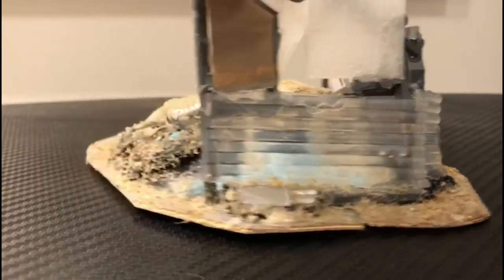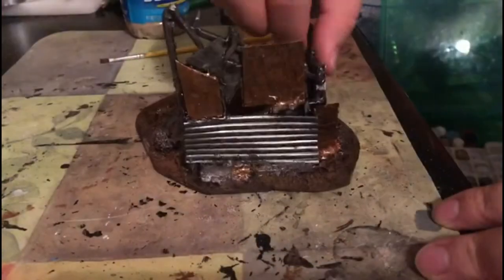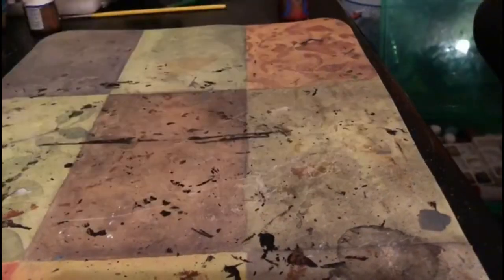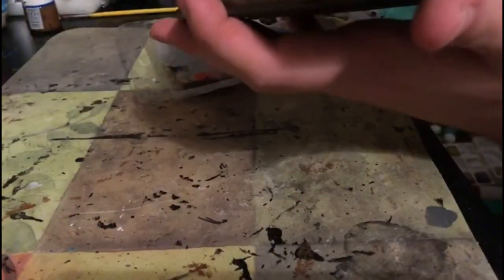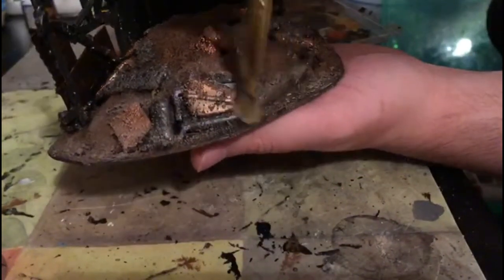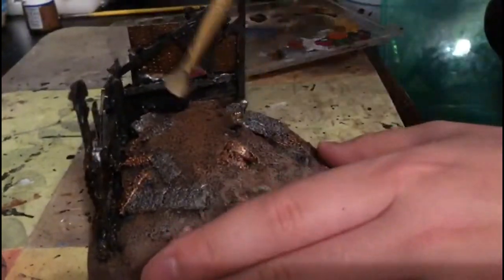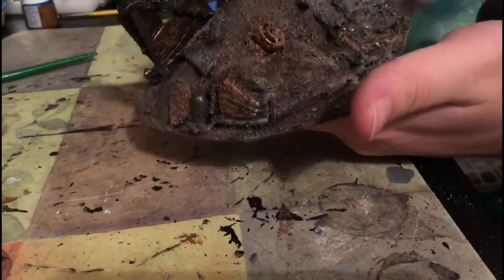Next I covered the whole base with wood glue and then put on some sand everywhere so it's obvious where the ground is and to add more texture. Because I forgot to record it, I just base coated the ground with a brown and then put some base coats of metal on everything. I used a copper color so there would be a difference in color between some metals and it wouldn't all be one color. What you see me doing right now is using a tan to drybrush over the ground so there's more definition.